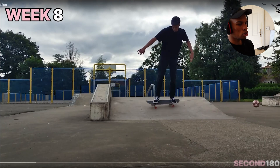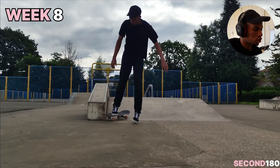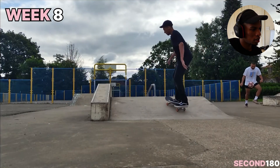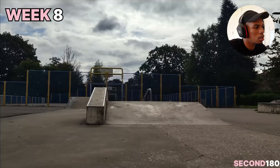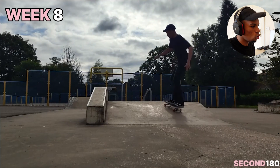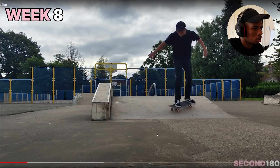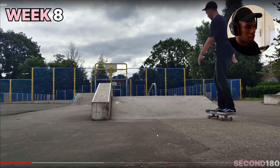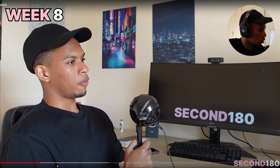I went onto the ramps — or banks, whatever they're called — for the first time and tried to do kick-turns on that. It's all very stiff still. I didn't lead with my shoulders; I was leading more with my legs and just losing balance. My knees just weren't bent, so I wasn't very grounded, which is why I found it very difficult to turn on the ramp.